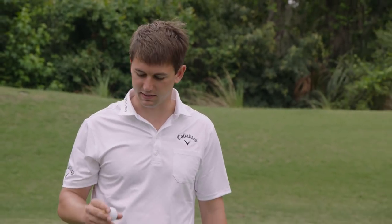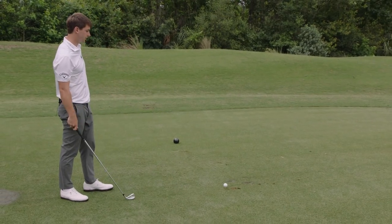This is the two iron, I use a lot off the tee, sort of the same technique, just different club.